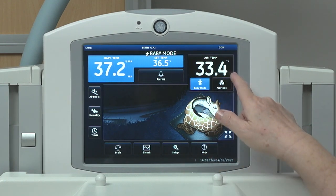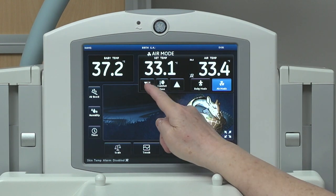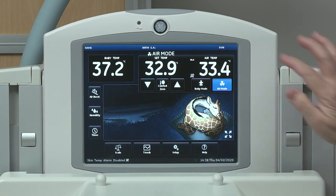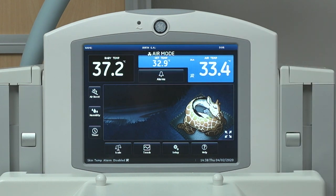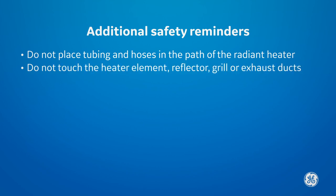Alternatively, place the bed in air mode and adjust the temperature as needed to meet the desired temperature per independent measurement such as axilla or rectum. However, baby mode should be used whenever possible. Do not place tubing or hoses in the path of the radiant heater, and do not touch the heater element, reflector grill, or exhaust duct on the back of your bed.